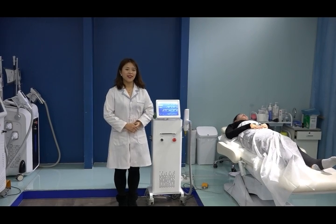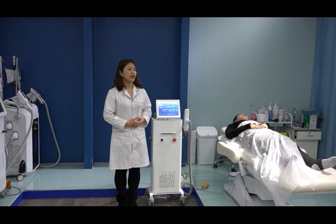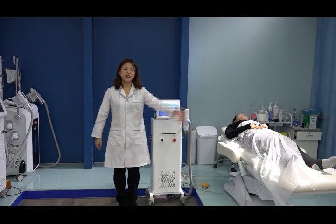Thanks for watching this Q-Suite Nd:YAG laser carbon peeling machine training video. See you next time. Bye-bye.